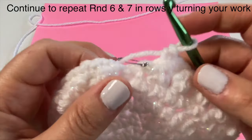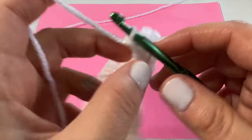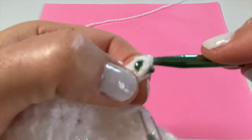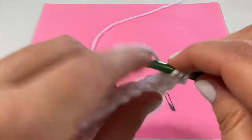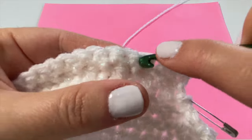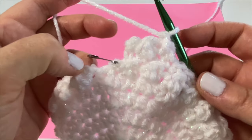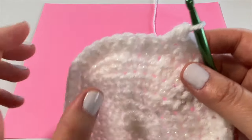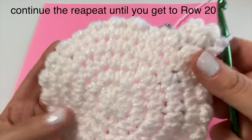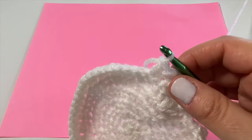From here on out you're going to repeat row six and row seven, maintaining your stitch count at 48 stitches — we only decreased at the beginning and end of row seven. We are no longer working in rounds; we're working back and forth in rows, always turning our work. For row eight, chain one, turn, and go back to the floret stitch: slip stitch into the first stitch, double crochet into the next, and so on. Repeat rows six and seven all the way until you get to row number 20.